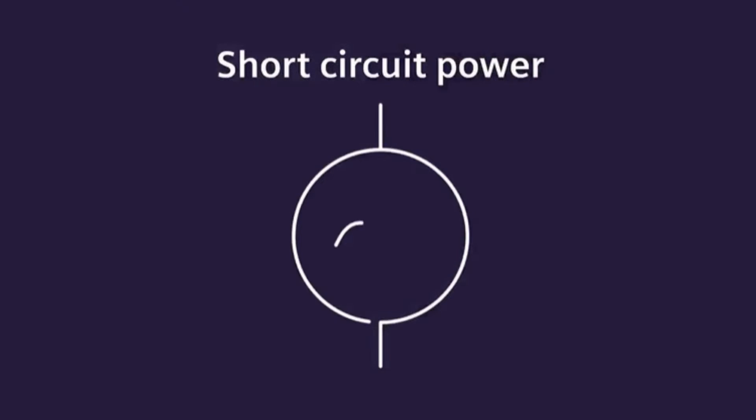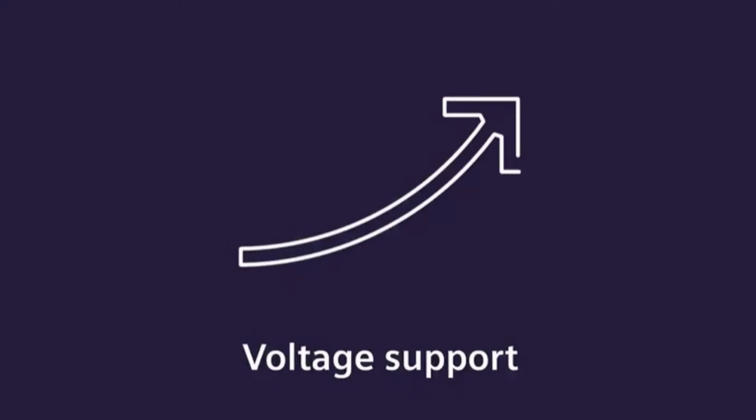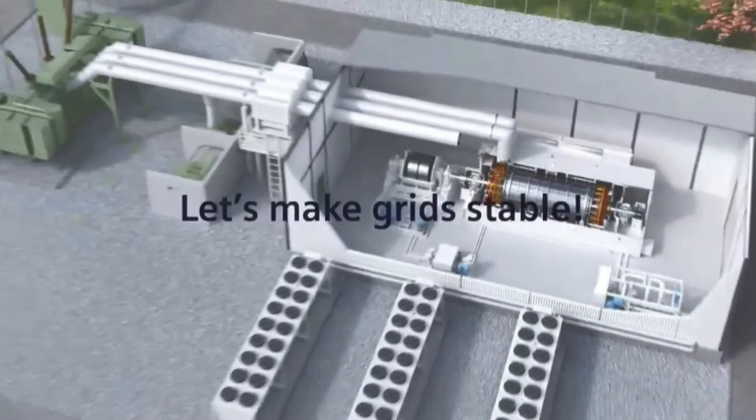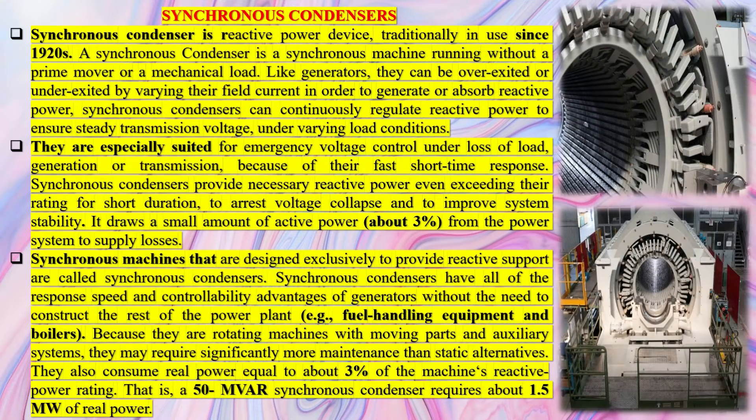The main purpose of a Synchronous Condenser is to use the reactive power control capabilities and the synchronous inertia of the machine. It provides improved stability, voltage regulation by generating or absorbing continuously adjustable reactive power, improved short-circuit strength, and stability of frequency by supplying synchronous inertia.